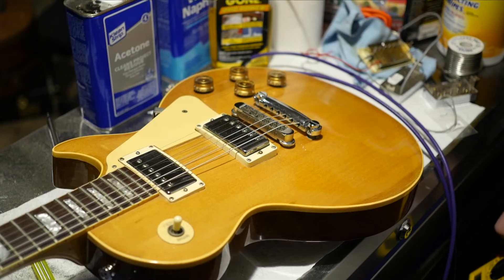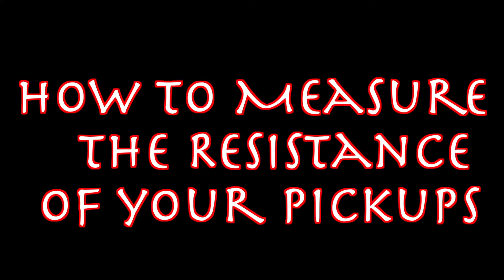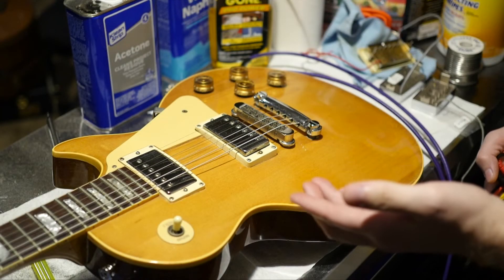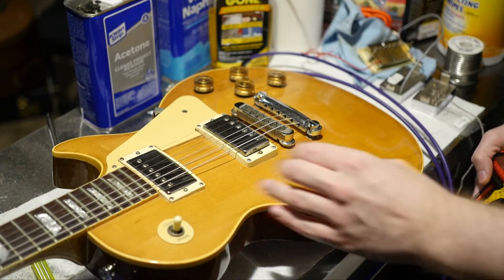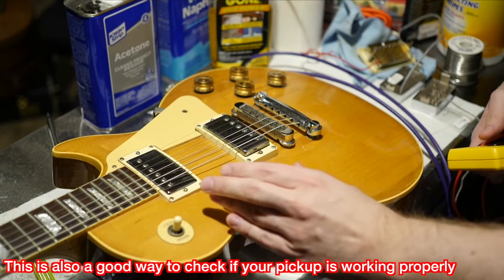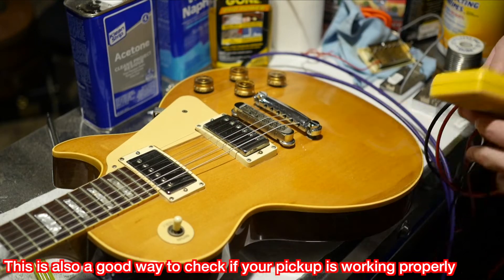Welcome back to the Trogly's Guitar Show. Today I'm going to teach you how to measure the resistance of your pickups, both inside your guitar as well as loose. Sometimes when you're selling a guitar a buyer is going to want to know the output of your pickup, and some people freeze up when that happens. It's really simple to do.